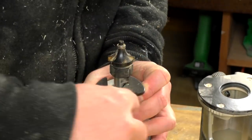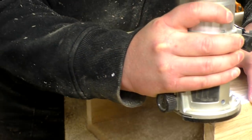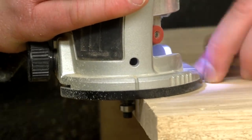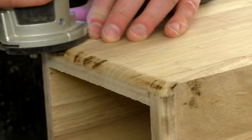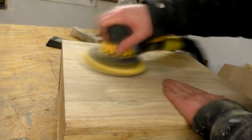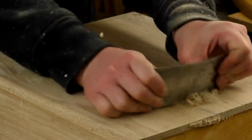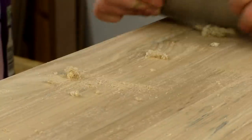I swapped out my rebate bit for a round over bit in the router and used this to round over all of the outside edges of the drawer box, except for the back edges as I wanted to keep those square. The round over bit left some burn marks but I could clean those up with some sanding later. I also did some scraping with my card scraper to remove any tear out of the grain left by the thickness planer. I don't know what this wood is but the grain is quite susceptible to tearing out so there were a few areas to clean up.